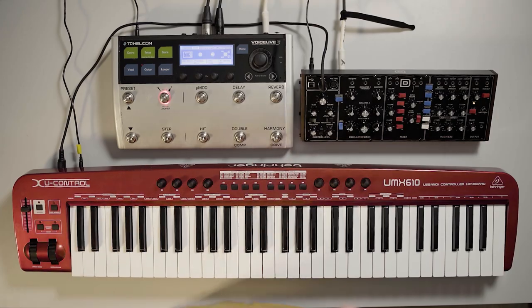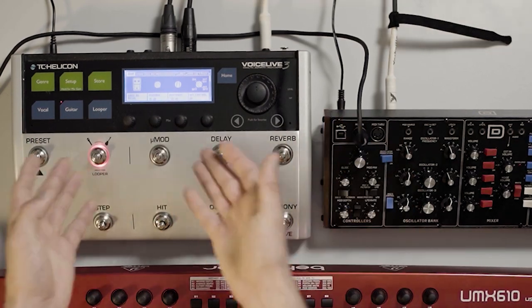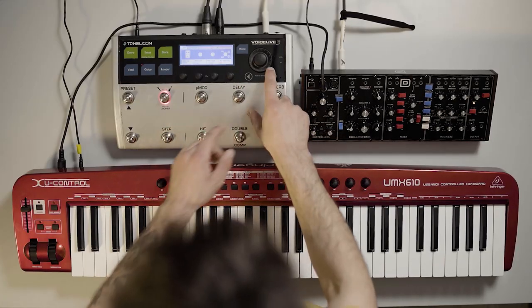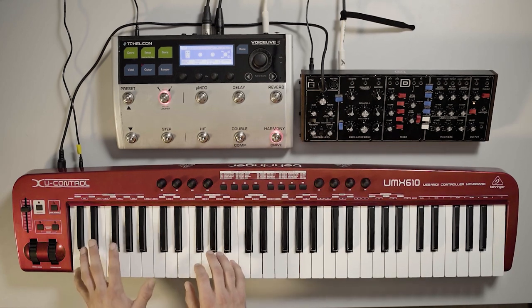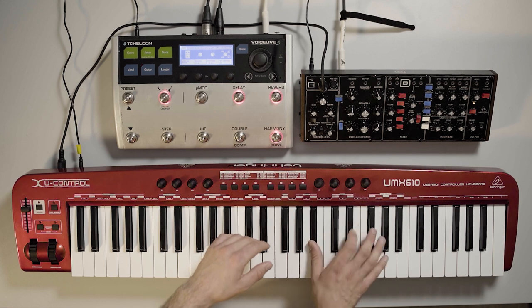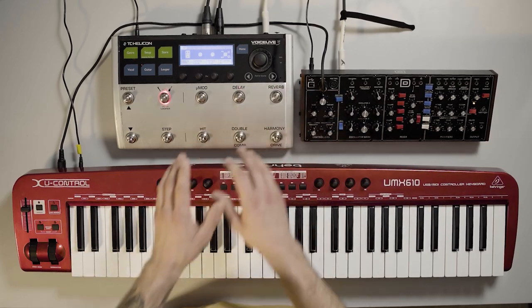Another feature the VoiceLive 3 has is guitar amp modeling. You might not want to use a guitar amp on the synth because guitar amps are designed to color your tone and add a bunch of EQ, but one nice feature we have is these overdrive pedal options — these skip all the amp EQ and speaker emulations and just give you the distortion. So we're going to turn on the Dark OD pedal, and we go from the clean sound to the distorted sound. You can hear we get a very fat bass, and it sounds great on leads too, especially if you add back in the reverb and delay. That sounds great.